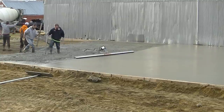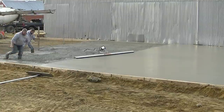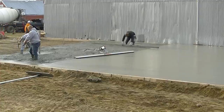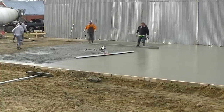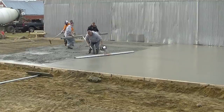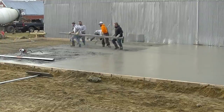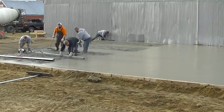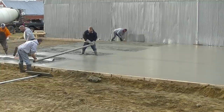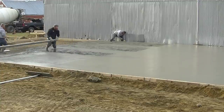This is truck number four — we're almost empty, scraping the chute down. Truck number five is out there mixing up in the background. The guys are always moving — no one's standing and watching. Everybody knows something always needs to be done when we're pouring concrete floors. That's what makes it nice working with these guys — everybody knows what they've got to do, and that really helps speed things up when one guy doesn't have to tell everybody what to do.